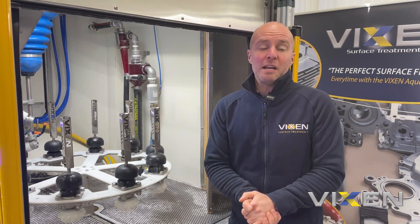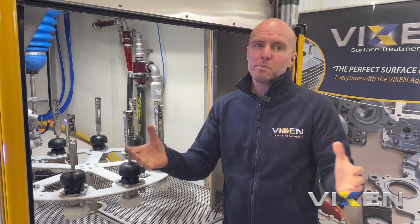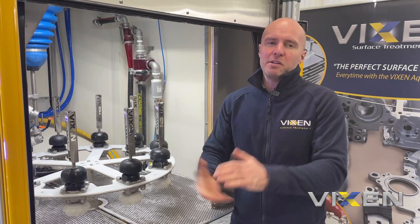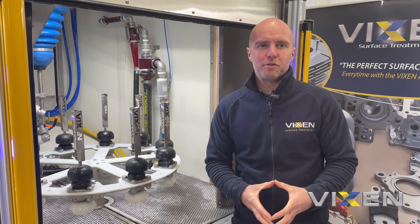To take a couple of examples, this machine might be of interest to a tool making organisation or the aerospace industry for preparing jet plates. It's as simple as loading, pressing the start button and allowing the machine to perform a preset program.